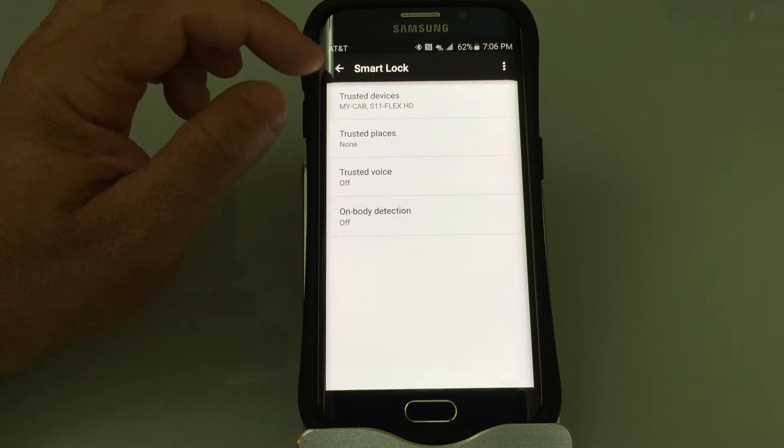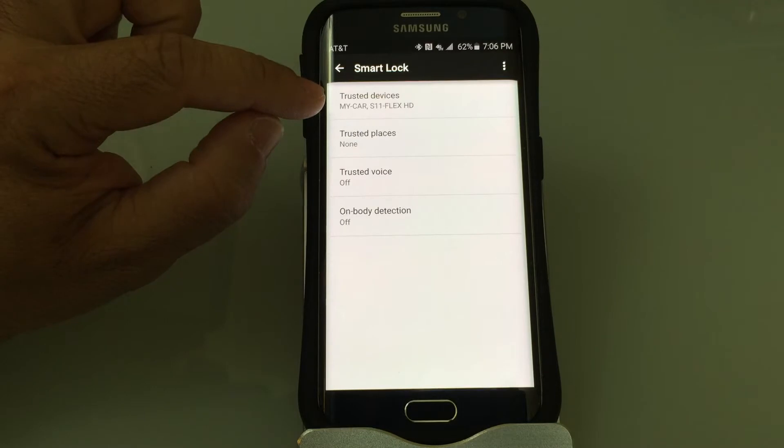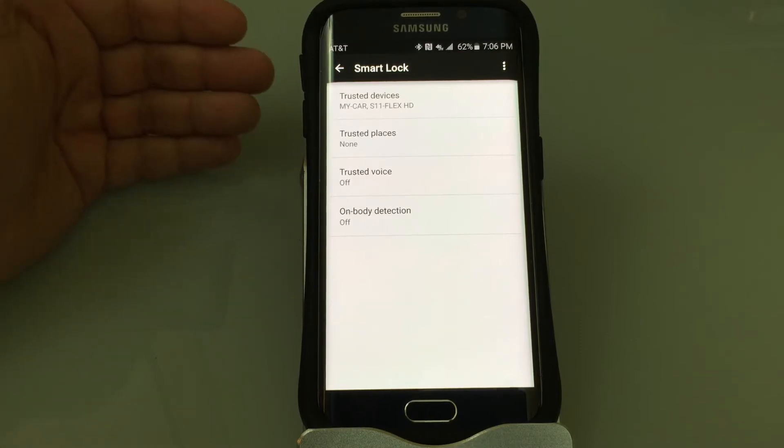For example, if I have these trusted devices — if my cell phone is connected to the Bluetooth of my car, the phone will not lock. If my cell phone is connected to the S11 Flex HD headset, it won't lock.